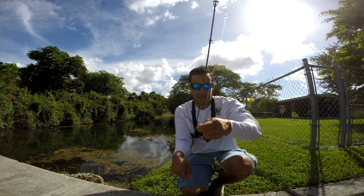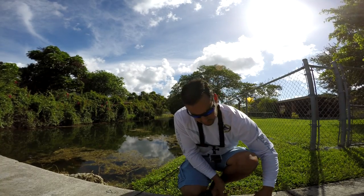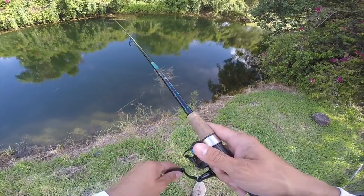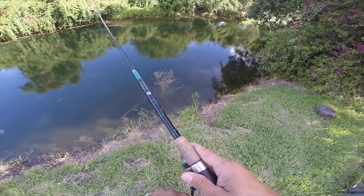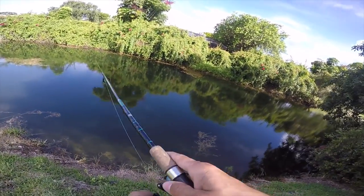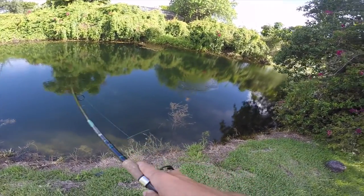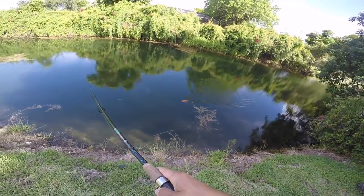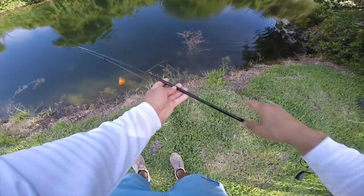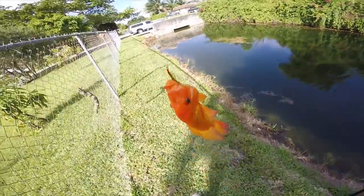The jig is working really nice. I really like the balance that it has — creates a nice swimming motion. Here we go, we got a fish on! Peacock Jig! Sweet, not a bad catch.